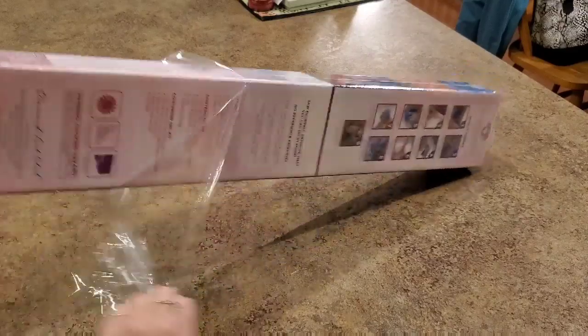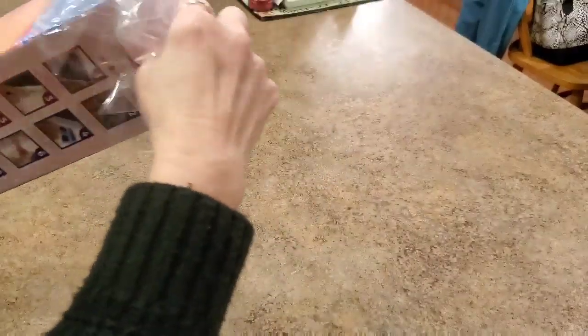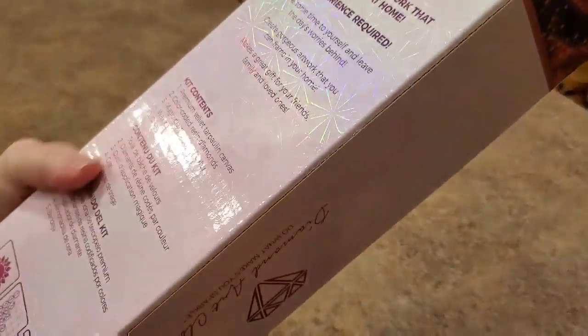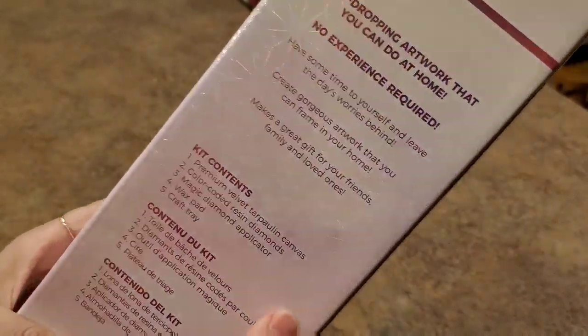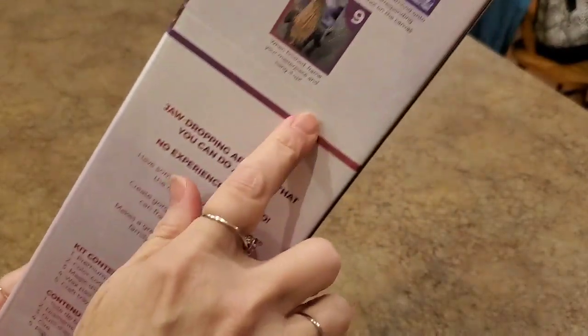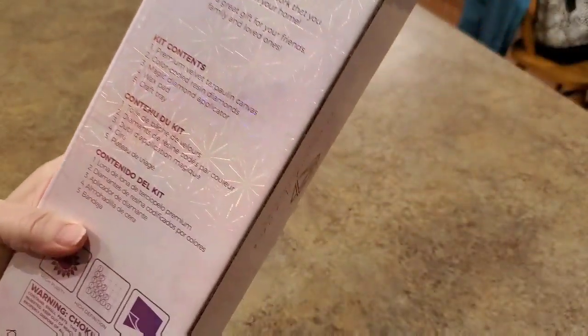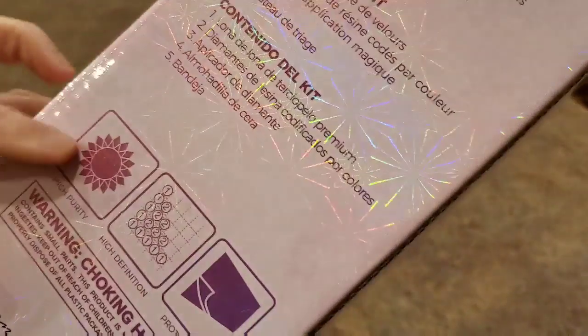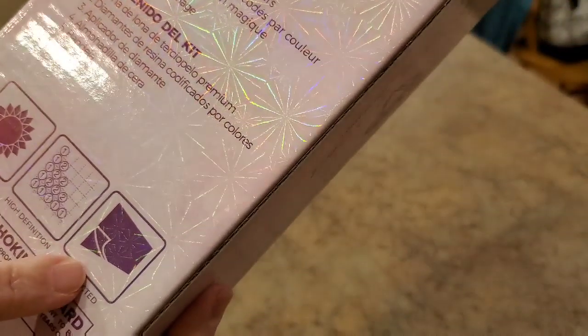All right, let's open it — let's just get into it. We still have our pink box with the little snowflakey things on it. Look at them shine and shimmer. We got directions with pictures and contents and all the good stuff. It's high purity and it's protected.